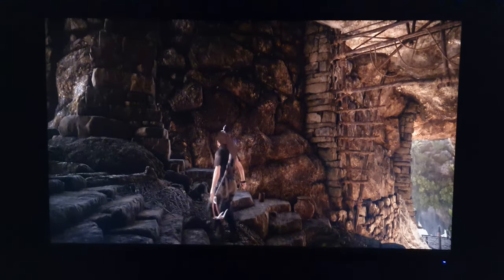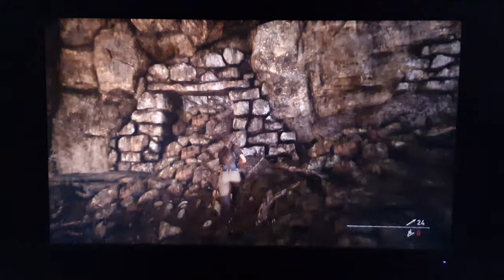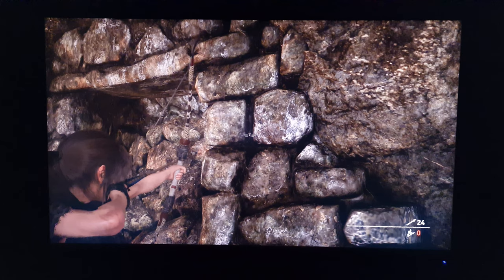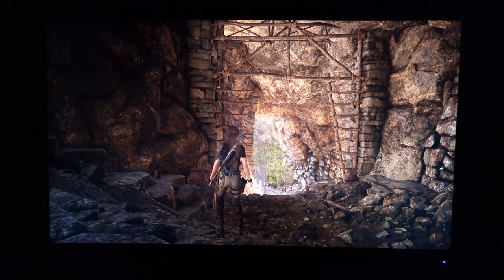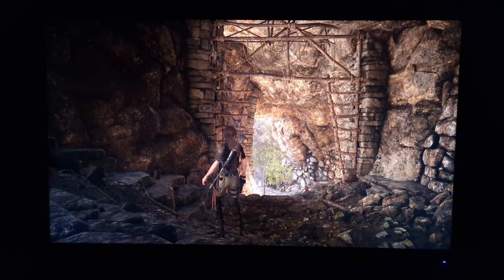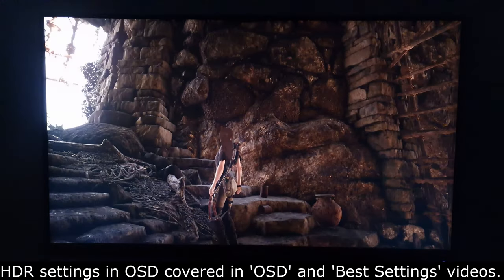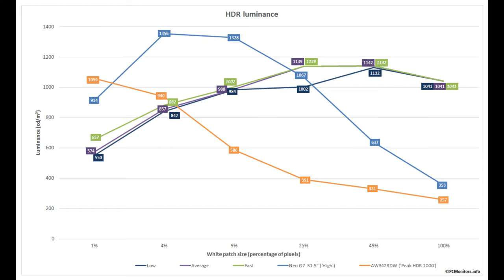The usual HDR 10 benefits apply: 10-bit colour processing enhances nuanced shade variety, providing a greater variety of closely matching dark shades — giving a natural uplift to shadow detail — and allows the monitor to put its colour gamut to potentially good use. It also allows a superior variety of closely matching bright shades, giving smoother gradients, more natural-looking weather effects, particle effects, and so on. Before going further, it's time to look at some figures and talk about the brightness capability of the monitor under HDR.